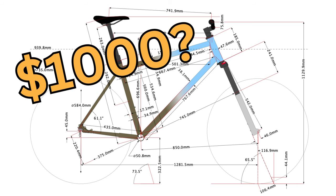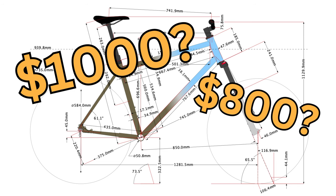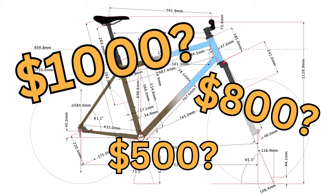So how much does a homemade bike frame cost? Until now I've never actually added it all up and I have to admit I was pleasantly surprised. In this video I'm going to price out the cost of materials for a basic steel mountain bike frame.